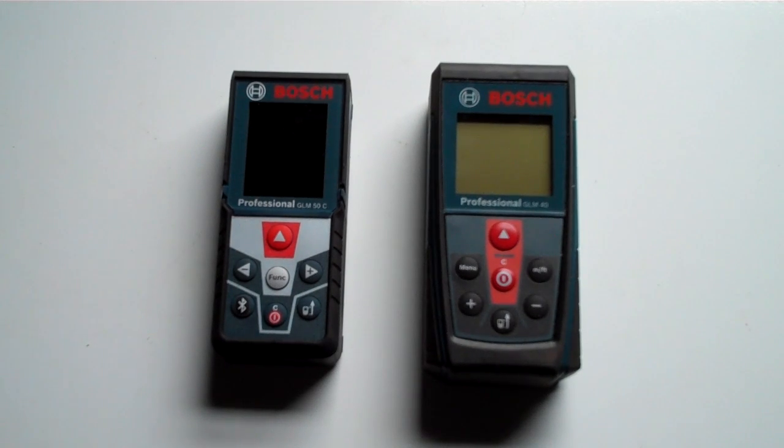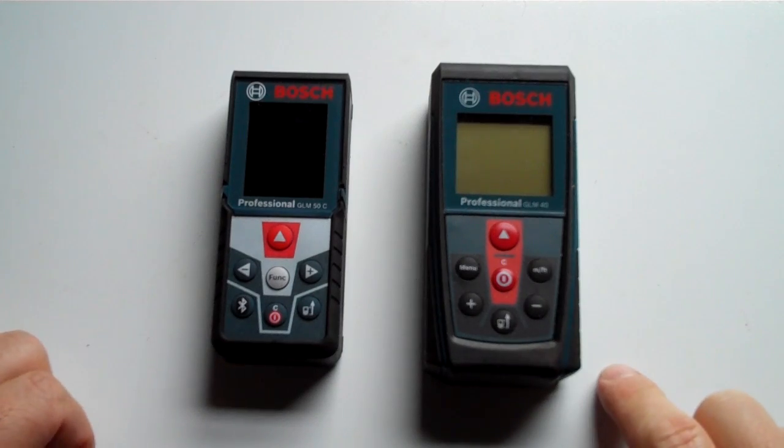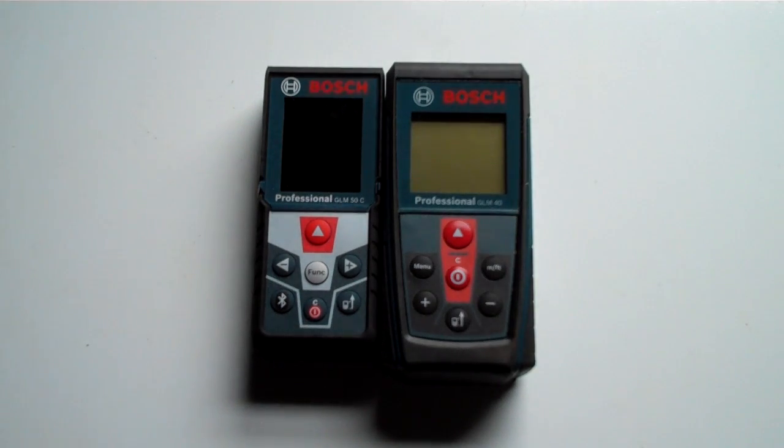This is a comparison of my brand new GLM 50C from Bosch to a Bosch old GLM 40. There isn't a huge age difference — this is probably only about two years old. But the first thing I'll point out is the size difference. Putting them side by side, you can see that dimensionally, they're very different.